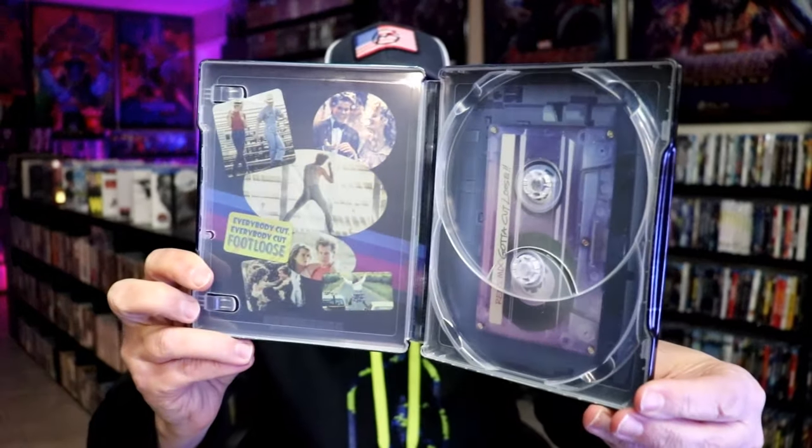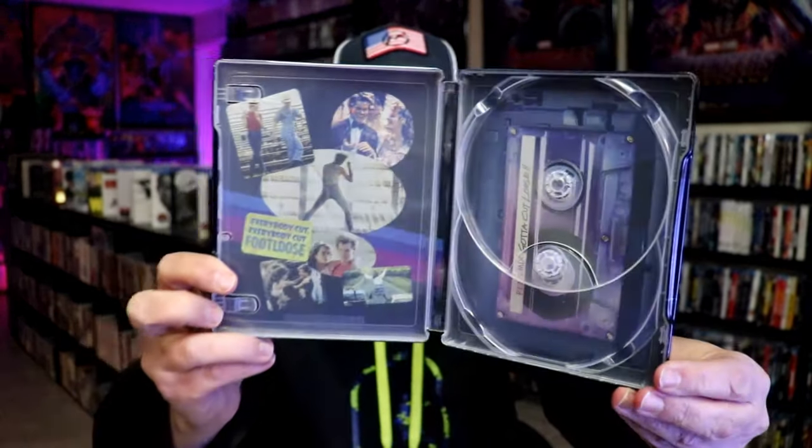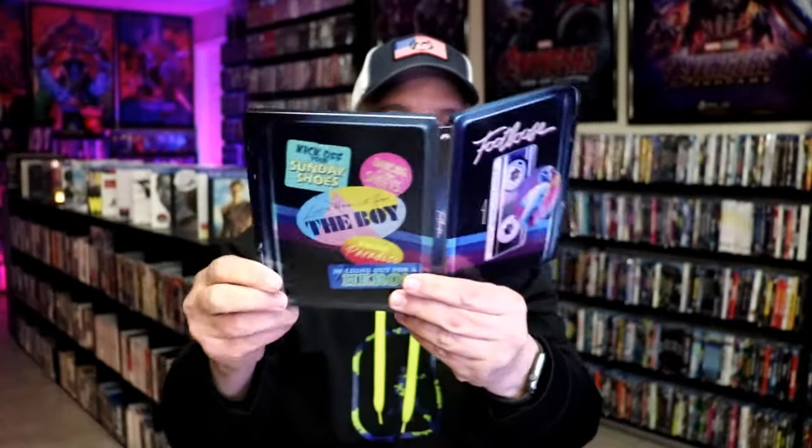But we do have some great looking inside artwork. Really like the way that that is. Very nice — a beautiful looking steelbook.